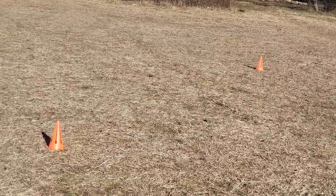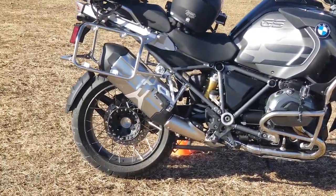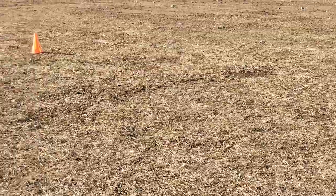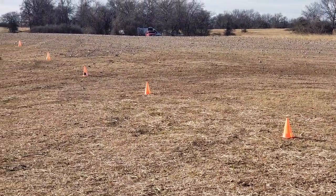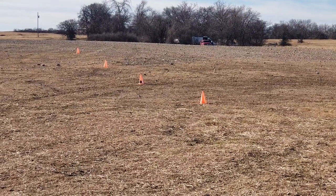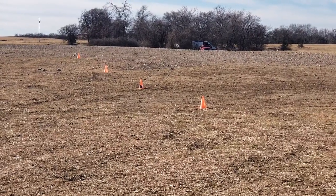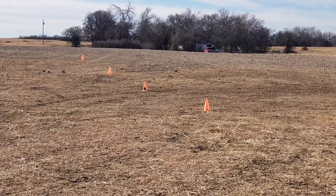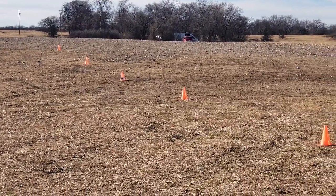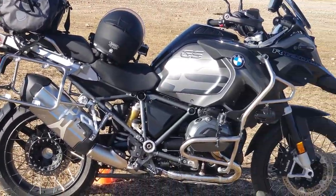For the next exercise, I got the cones all lined up here in a straight line. What I'm planning to do is stand up and go around these cones. It gives you balance, it gives you the ability to turn, and it gives you clutch control and brake control. So let's go ahead and try that now. Let's see how that one works.